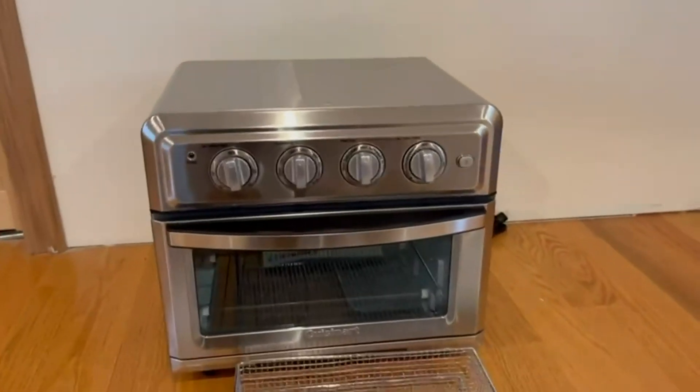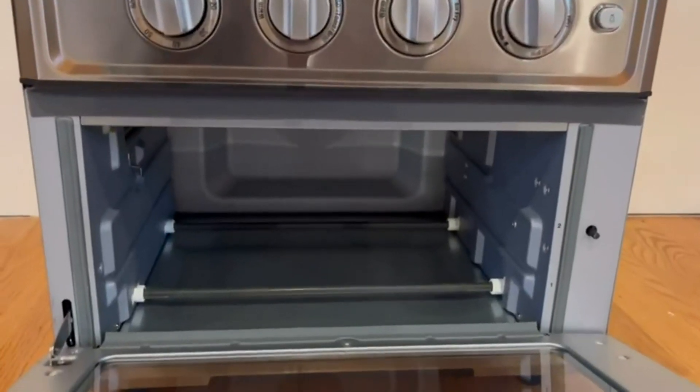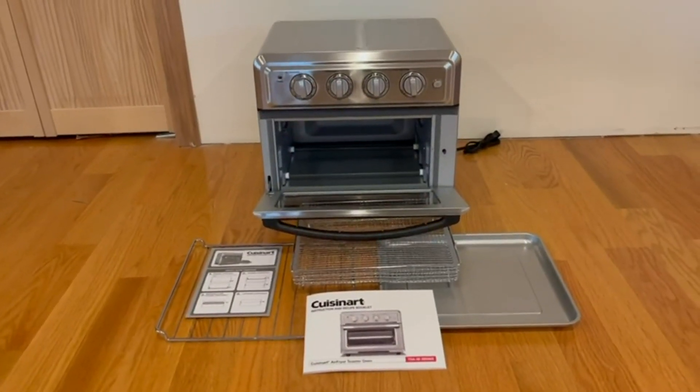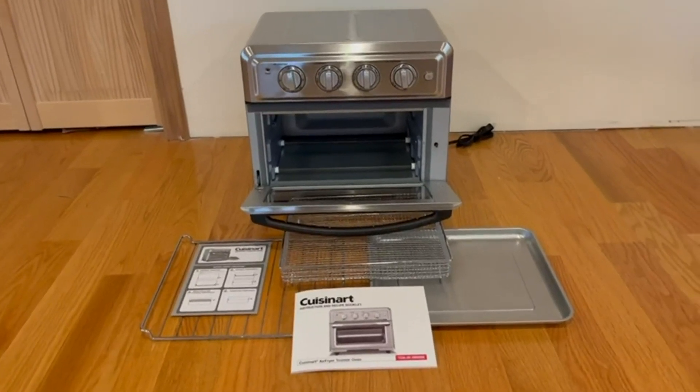Overall I think that's pretty cool, and the door is extremely high quality. Inside we have plenty of space and can actually fit a whole pizza in there. That pretty much covers the Cuisinart Air Fryer Toaster Oven. Thanks so much for watching today's review and I'll see you in the next one.